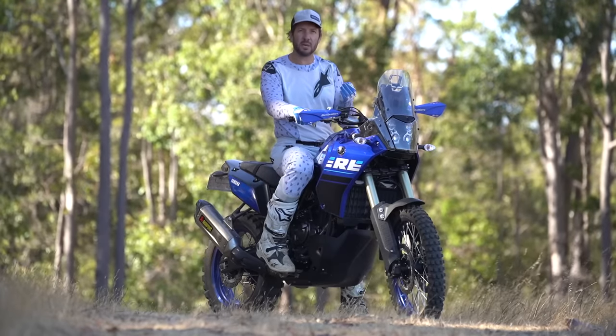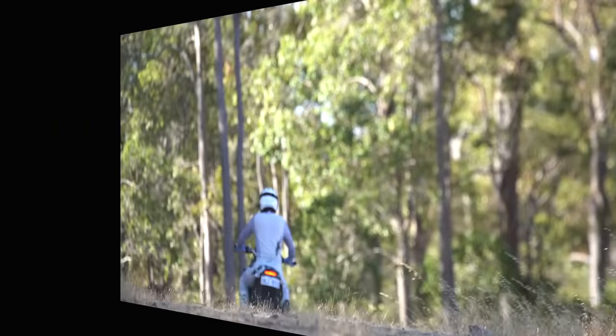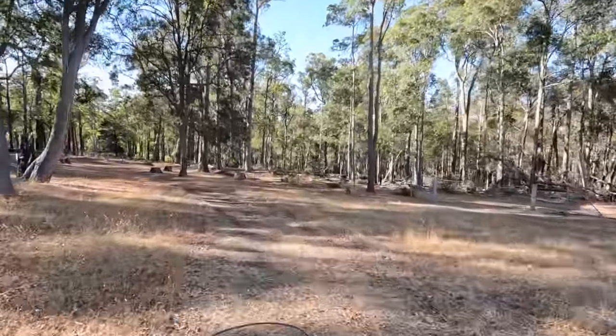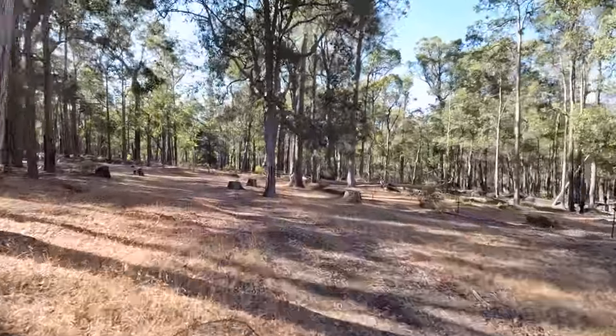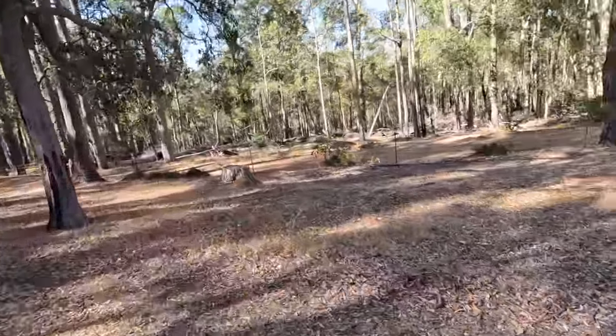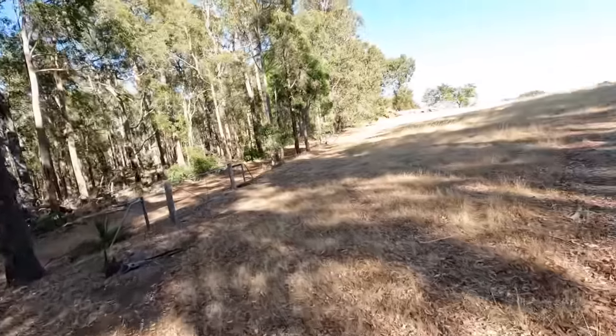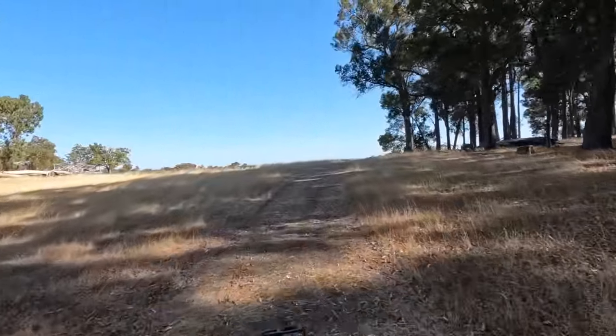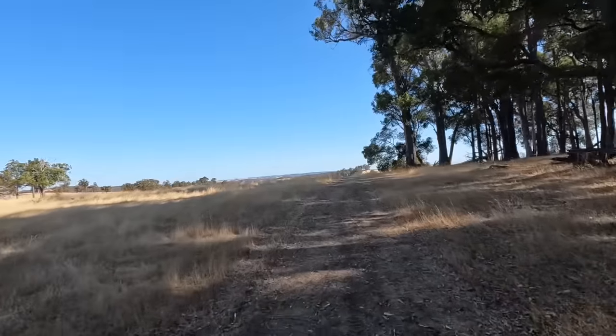This is a really easy technique to practice and it's going to help you do two things: become weightless on the bike, and get more comfortable with standing up — and I know a lot of people struggle with that. All I want you to do is in first gear...